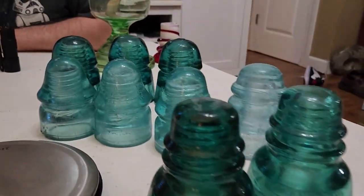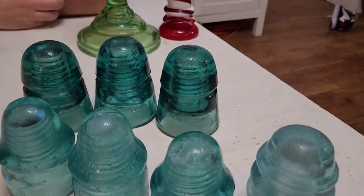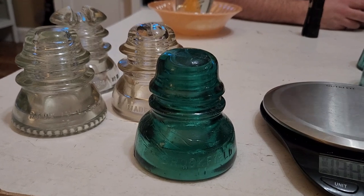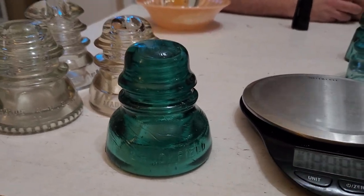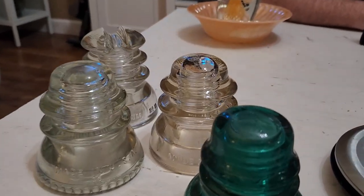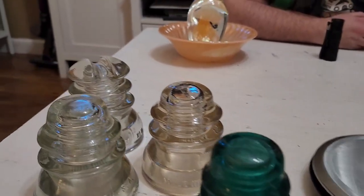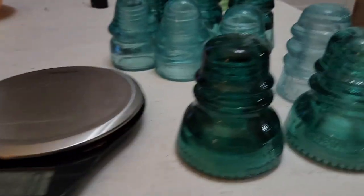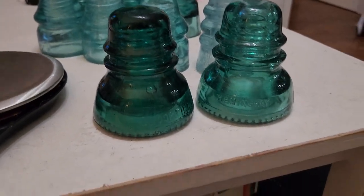Glass insulators are a very cheap way to get into glass collecting if you can safely go out and find them. It's kind of a last-generation thing right now because these poles are all rotting and very few are still in use. The railroads have been knocking them down very fast, so it's a good time to get out and collect some if you see standing poles without any wires on them. Thank you for watching — remember, until next time, the world is full of cool stuff. Go out and find some.